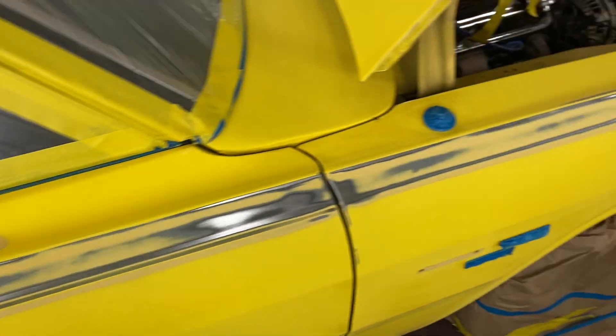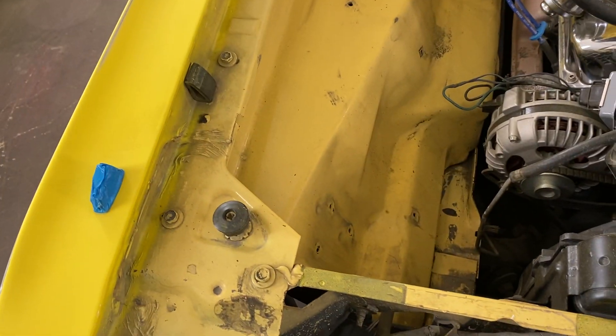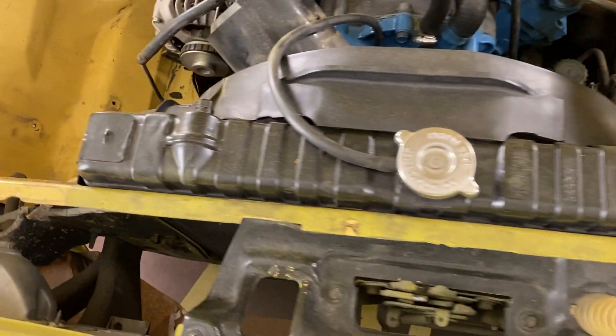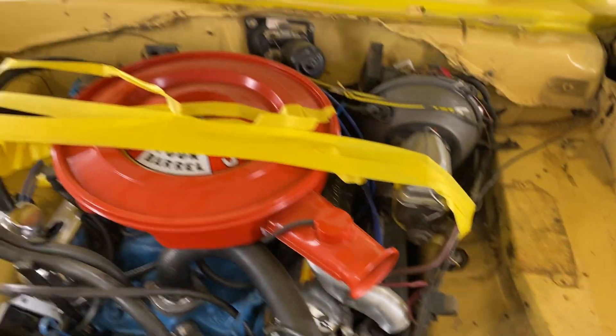We're primering all this metal where there's bondo, then we're going to block sand that and then we're painting. You can see under the hood — the original color is pretty rough. We've stripped all this so we're going to bag the motor and this is all going to be painted. You can see how rough that looks, so I'll do a video of after and you'll see the transformation.